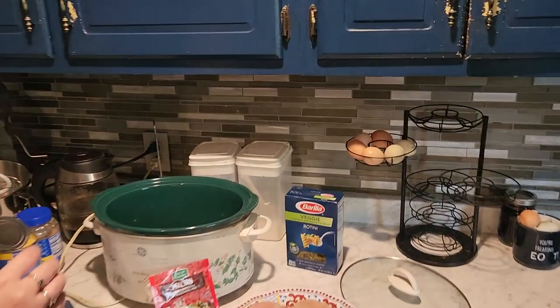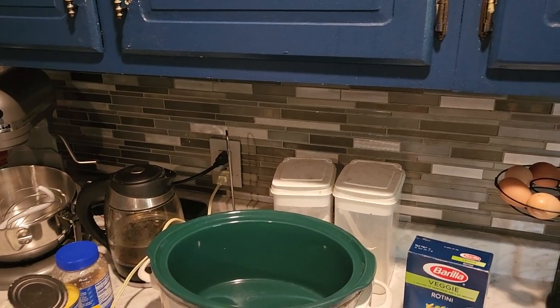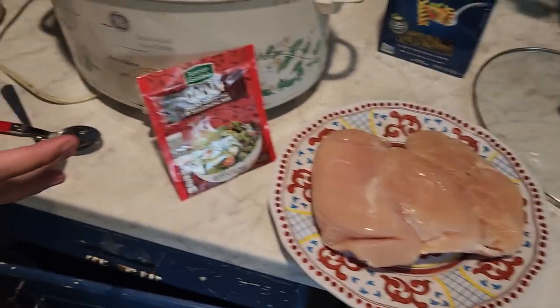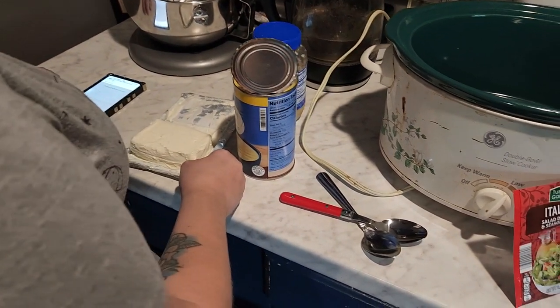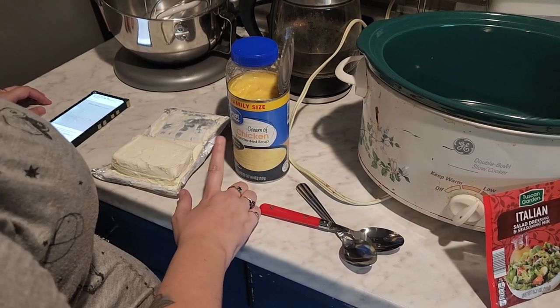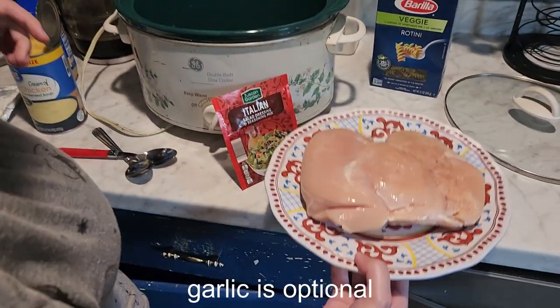We are making a crockpot chicken. You'll need: a crockpot set on low, four chicken breasts, one package of zesty Italian dressing mix, eight ounces of cream cheese, two cans of cream of chicken soup, rotini noodles, and garlic — because garlic makes everything better.